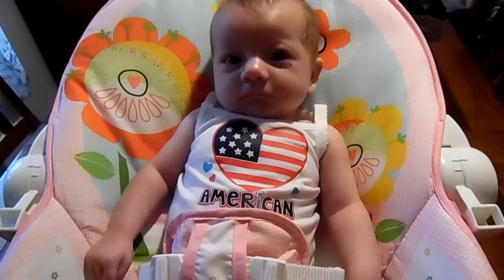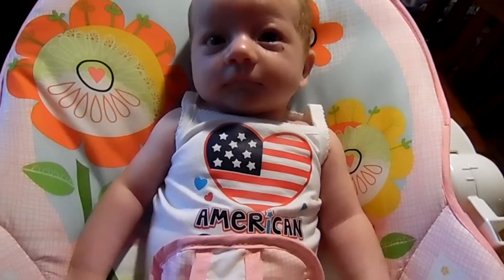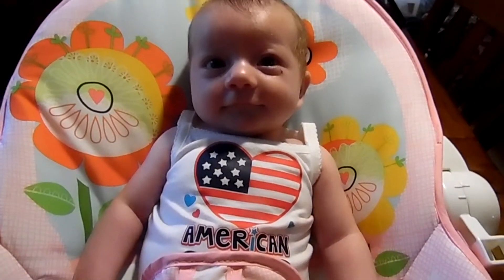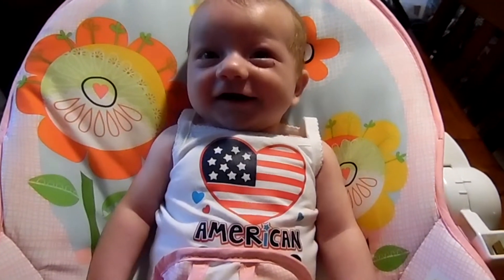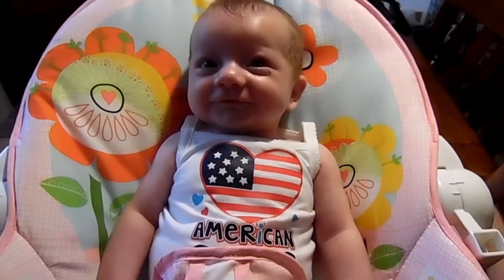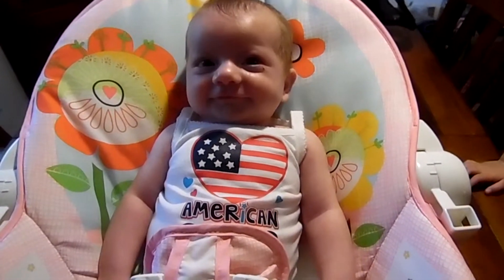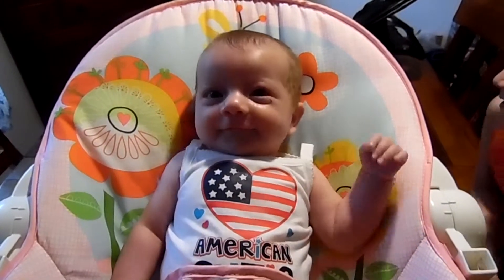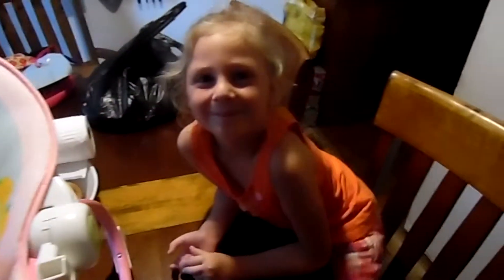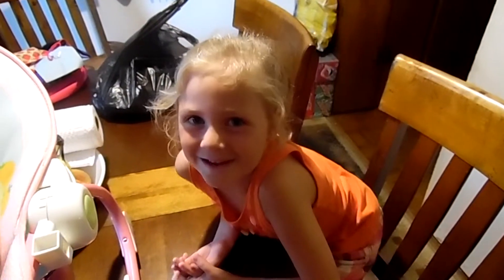Got some supervision in the kitchen today. She's my baby sister, and I love her so much, and I get to help mom. Yes. I'm the big sister. You are the big sister.